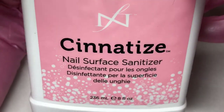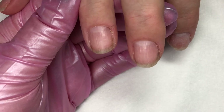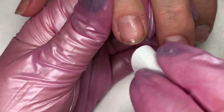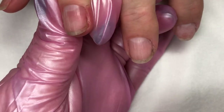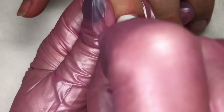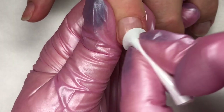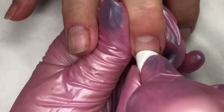Now that you've done that natural nail manicure, you're ready to use Sinatize and scrub the natural nail. This is going to be your cleanser. Really get in there and scrub that nail clean. Make sure you're pulling your side walls back and getting underneath that nail, down in the sides and all the way back to that proximal nail fold. The entire nail surface needs to be cleaned really well.